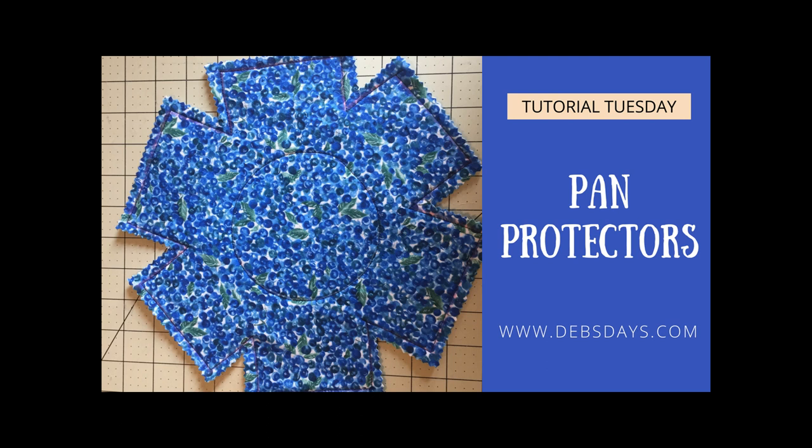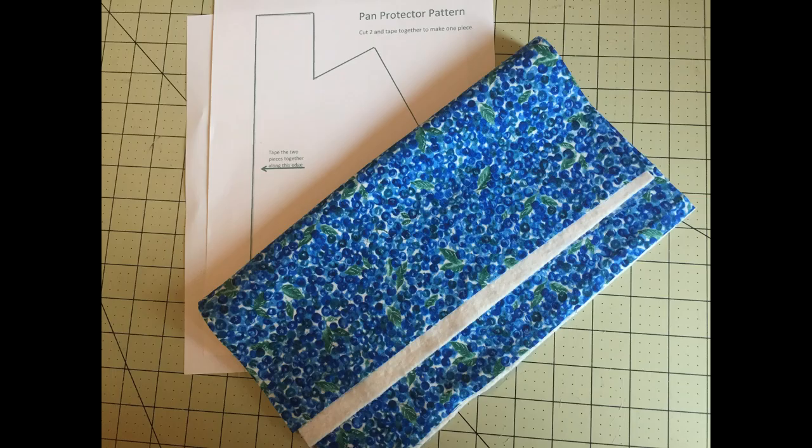Or maybe you have glass bowls you're a bit worried about. If so, this project is just for you. Along with the regular sewing supplies, for this project you will need two pieces of fabric measuring 12 inches by 12 inches, a piece of cotton batting measuring 12 inches by 12 inches, and the template downloaded from debstays.com.